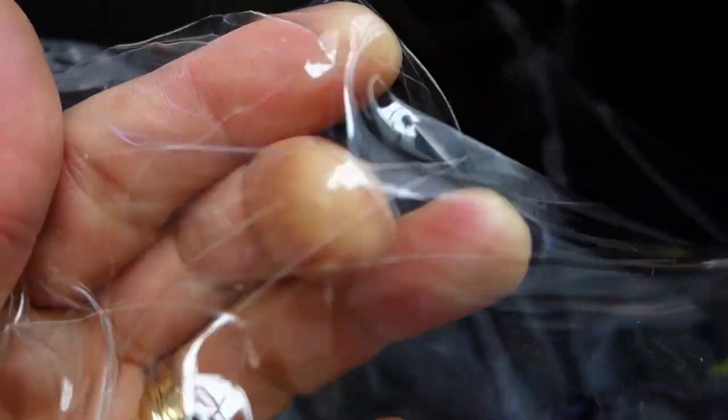If I pull it like that, you can see better. Everything is here — it does not go through the PPF and scratch the paint. You can see these are very deep scratches, yet the paint underneath is completely protected.